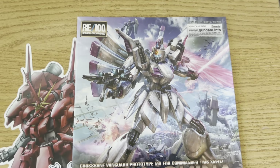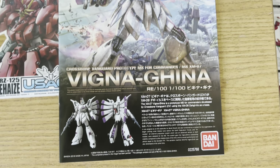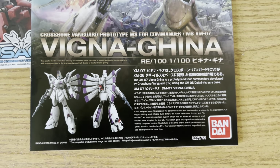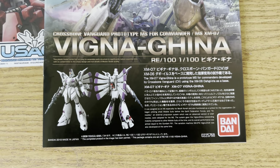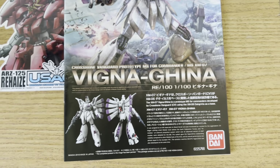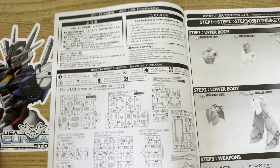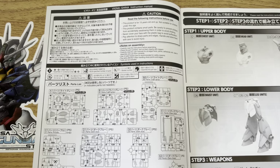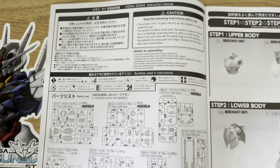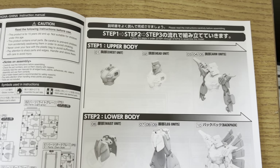It kind of went back and forth — good, bad, good, bad — until they finally started trying to get it together, but it was too late at that point. Bandai couldn't justify keeping the line around, and the Shia Q-A P-Bandai exclusive was the last one we ever saw from that line. I'm still trying to figure out if the Full Mechanic line was a success — we haven't seen one of those since the Calamity, or was it Forbidden? I believe Forbidden was the last one.